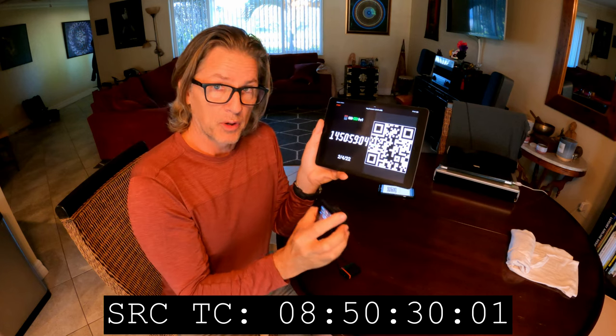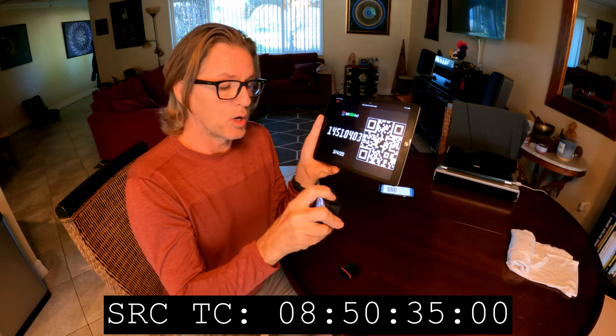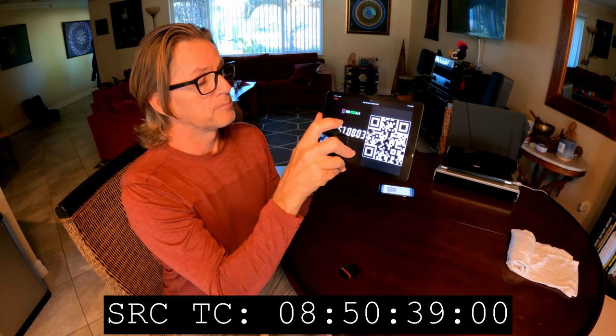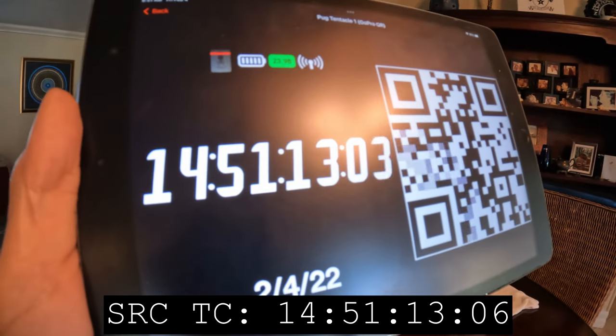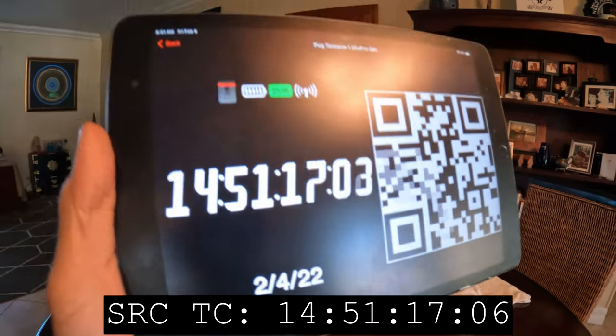I have to turn the GoPro off in order for it to change its timecode. Watch this — I'm turning it off, now reading the code, and now starting it back up. And now our timecode is identical.